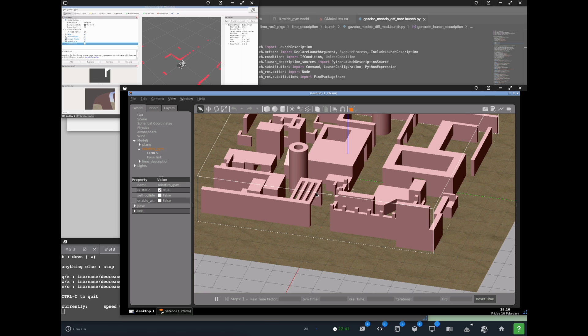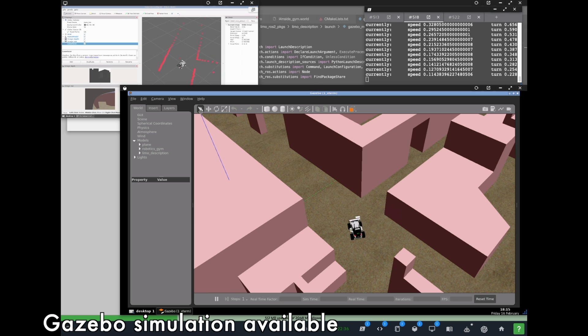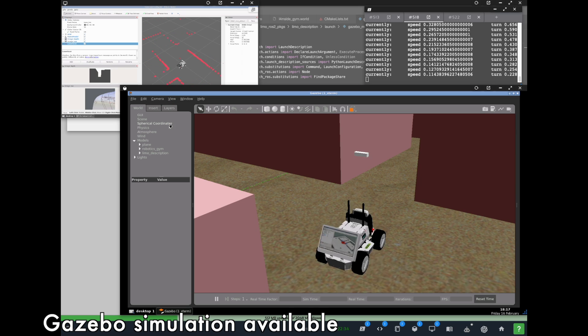For both ROS 1 and ROS 2, there is a Gazebo simulation available with which students can practice just before going with the real robot. That's why I recommend doing simulation first, and then moving to the real robot.